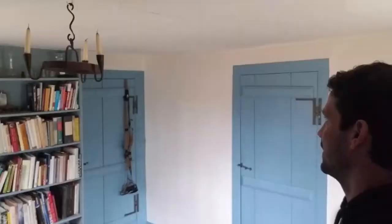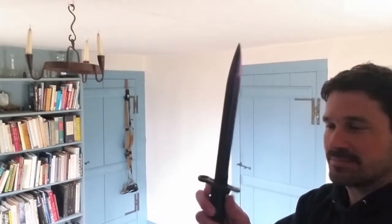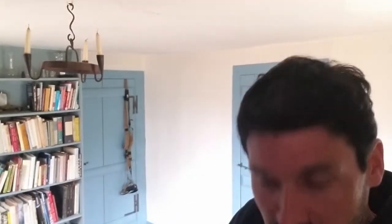This is where I'll be working out. I'm going to show you that if you can work out in my house, you can work out anywhere. This is one of the smaller rooms in the house, and yet it is one that I can use.